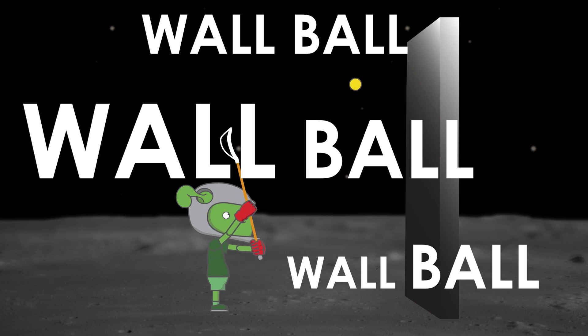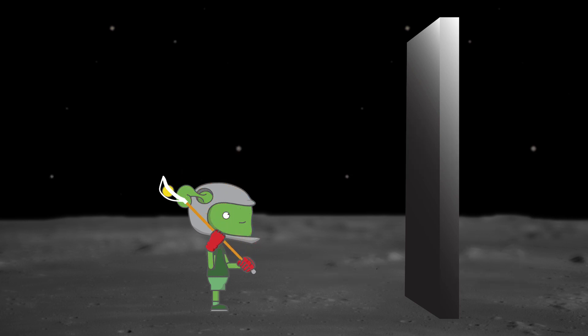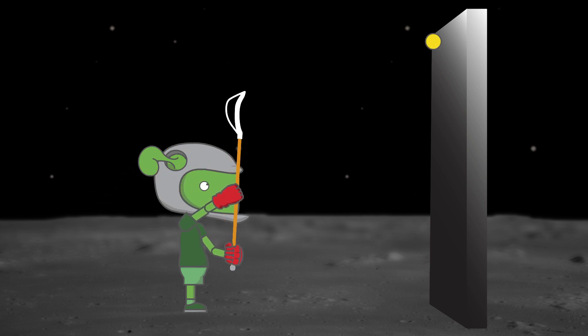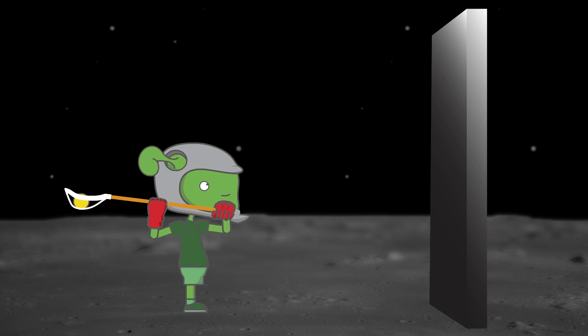Wall ball is great if you practice with good form, then you improve. But most beginners have a bad pocket and naturally bad beginner form. They stand close to the wall to hide these problems, and the more they practice, the more they ensure they'll throw like a beginner forever.